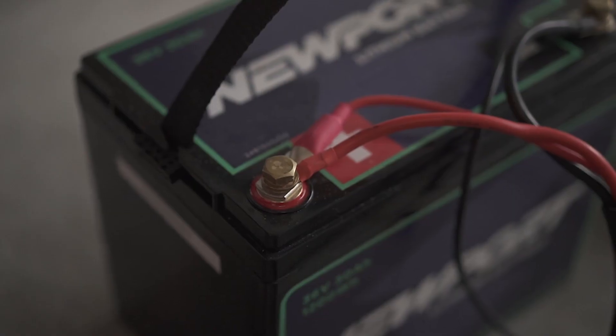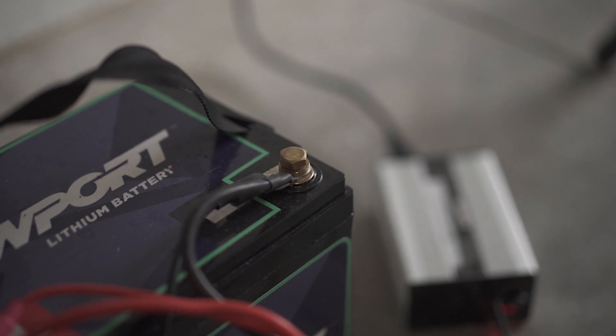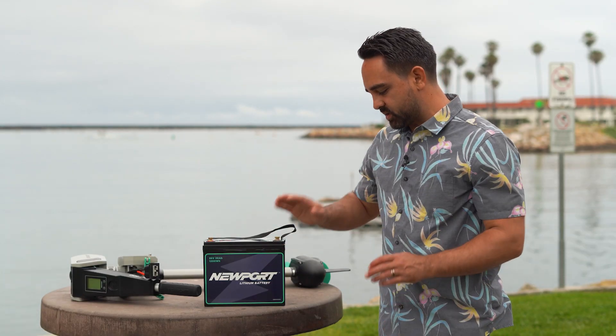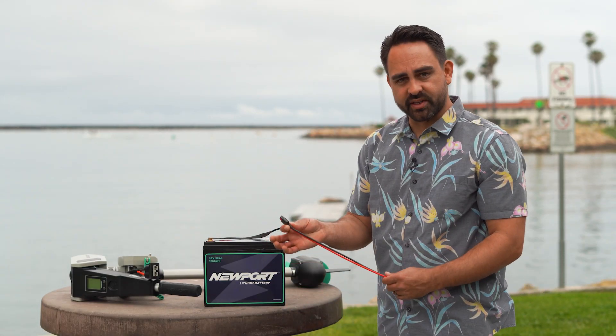The quick disconnect plug that comes with your charger can live on the battery, stacked right on top of the terminals where you've installed the quick disconnect plug. The first thing you're going to want to do is install the quick disconnect plug and the charger quick disconnect plug.